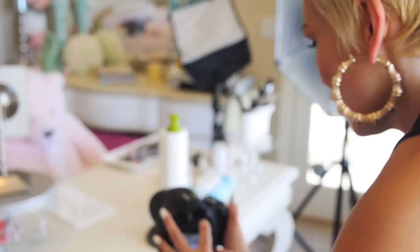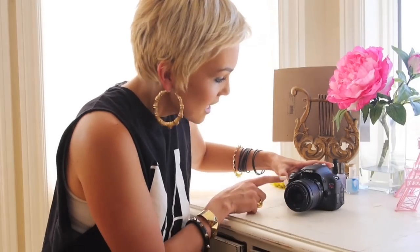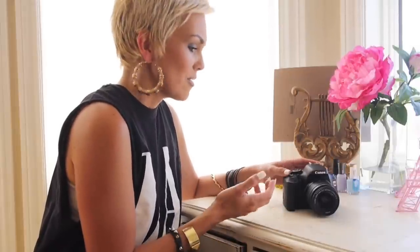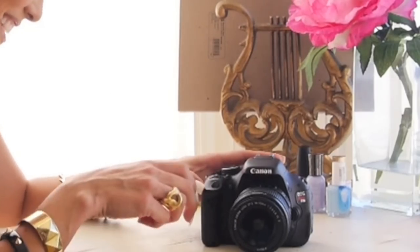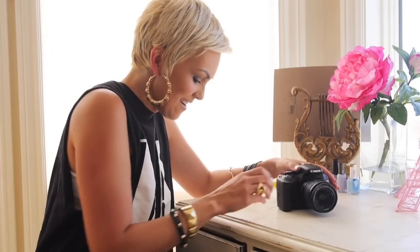Everybody always asks what kind of camera I use. This is the Canon T3i Rebel. This is not like my old camera — my first camera I got at a garage sale, it was my grandparents' garage sale and nobody bought their old video camera. So that's what I first started filming my videos with. I've upgraded to a couple different cameras since then, and this is the one I film with now, which is way better. It squeaked and people always asked, what's that squeaking noise?